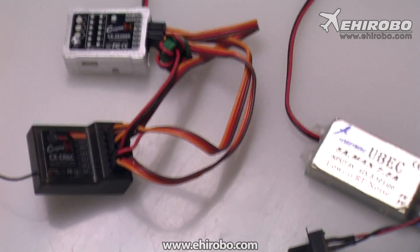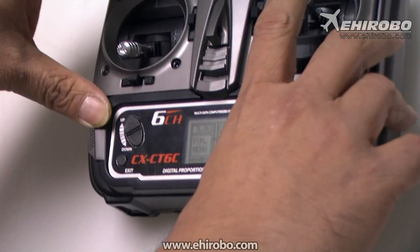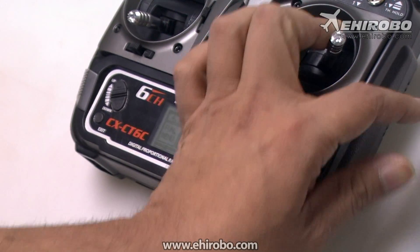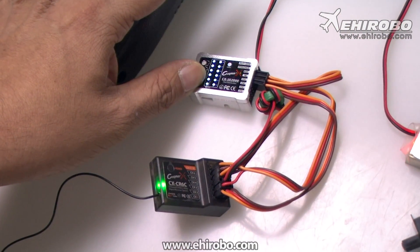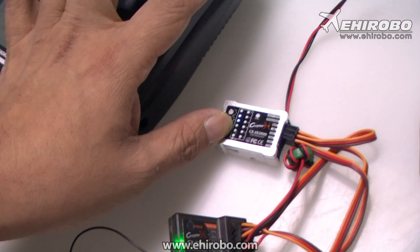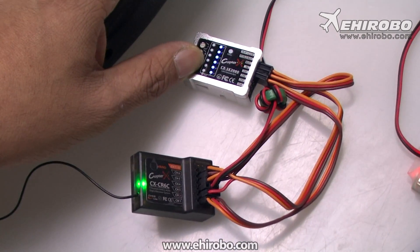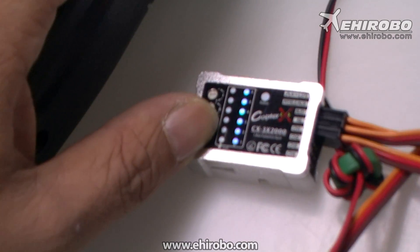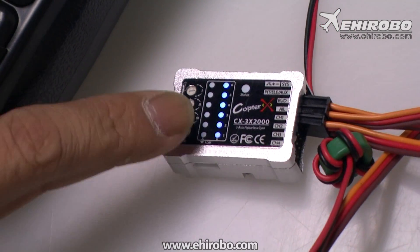With the radio on, push the aileron stick to one side maximum and hold it there. While holding at the maximum, press the setup button on the gyro and connect the battery. You will see the light start flashing, then the red light flashes once, and then the second row of LEDs all light up at the same time. Now release the setup button and the stick, then press the setup button again.